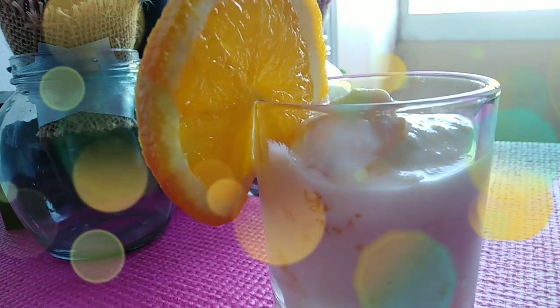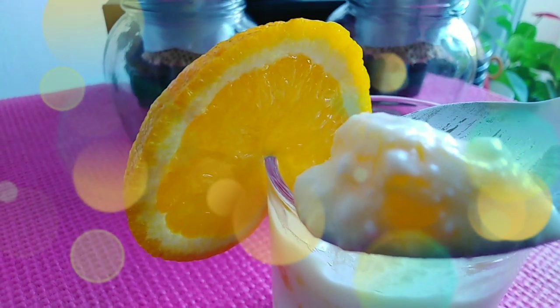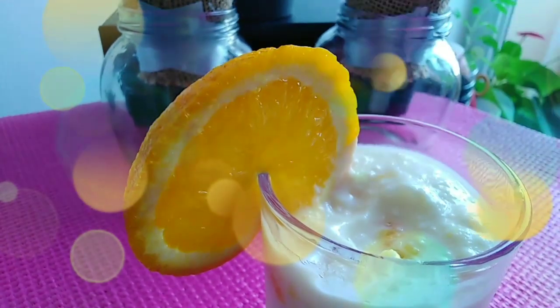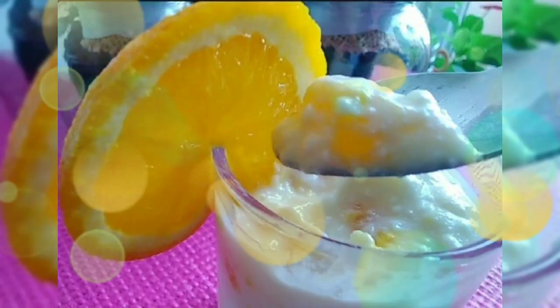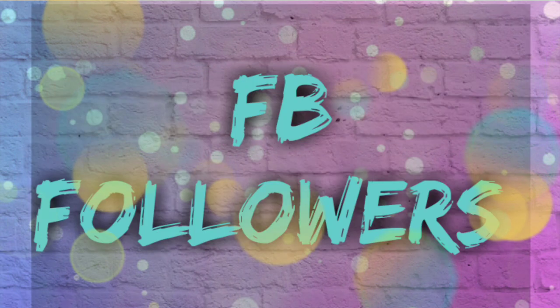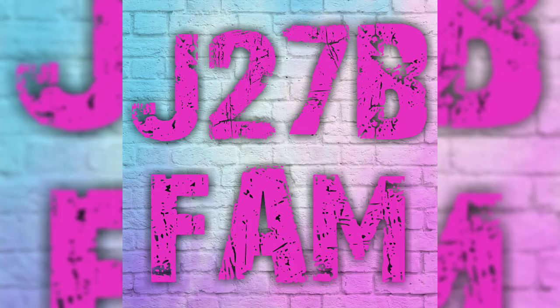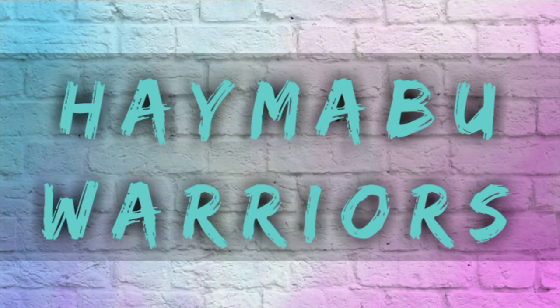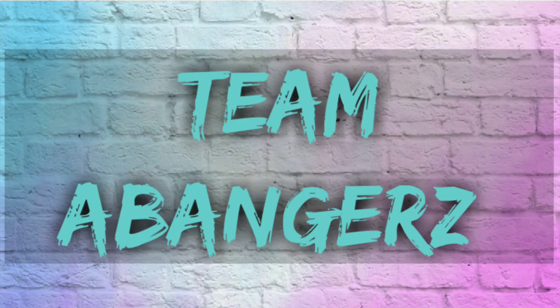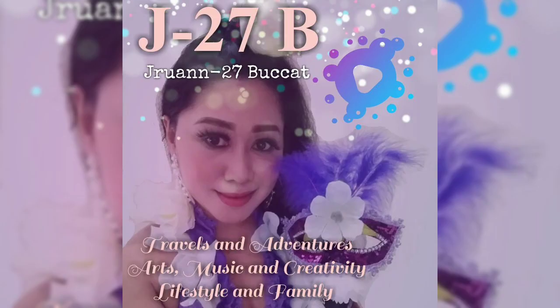Let's beat the heat this summer. Thank you for watching, and don't forget to always make your tummy happy. Buh-bye, see you again in my next video.